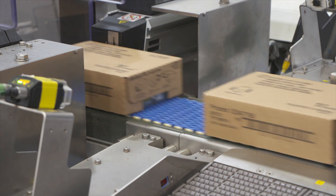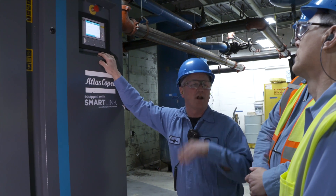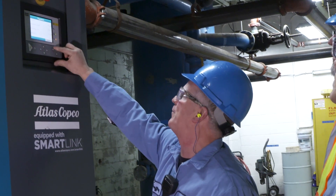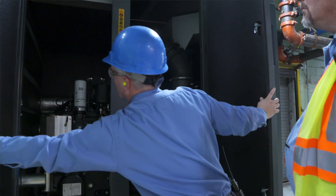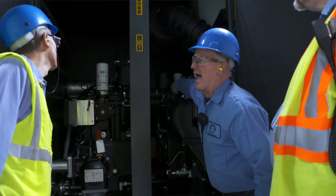The reason this machine is so appealing to a plant like Gerber is we're looking for guaranteed dew point and a guaranteed pressure band. Our older machines were load/no-load, and our pressure would swing 7 to 10 pounds. This machine will only swing 1.5 PSI maximum because it is a variable speed drive machine.